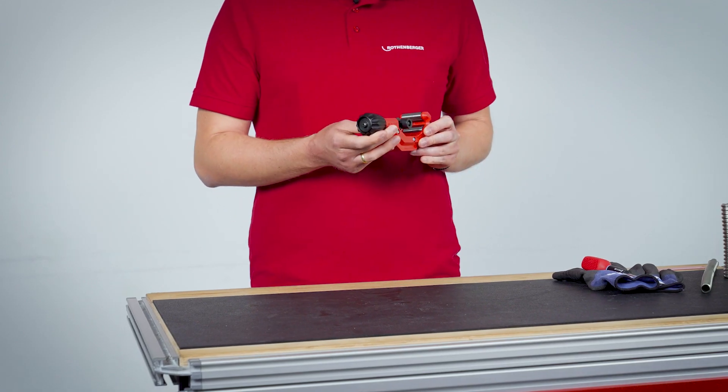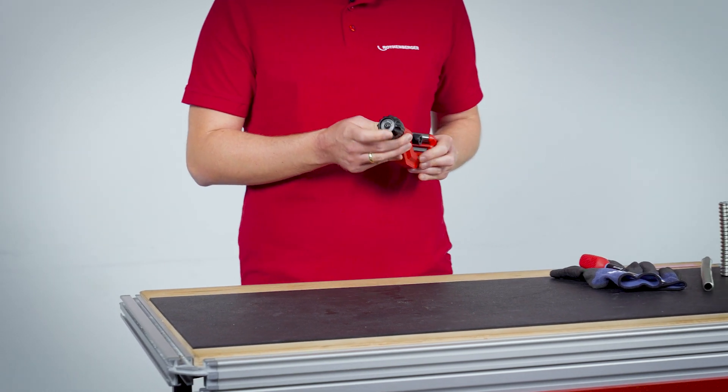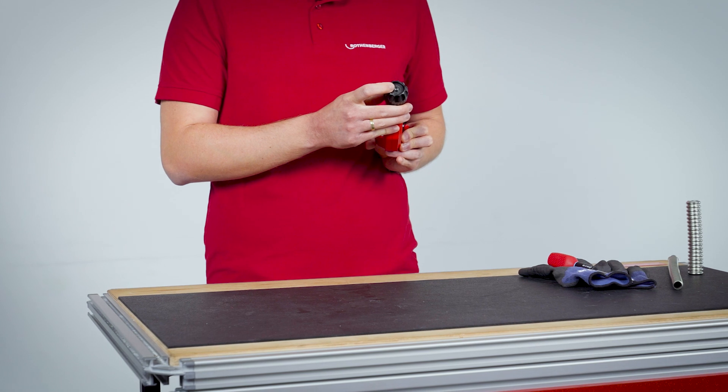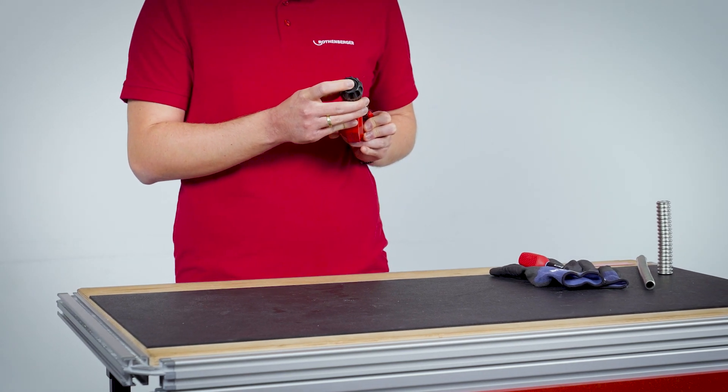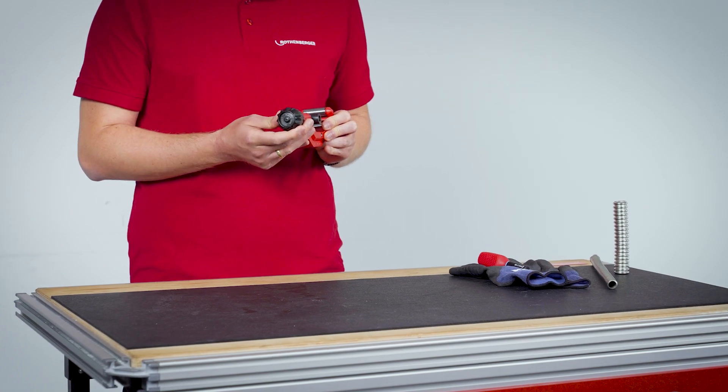To be ready for use at any time, the TubeCutter 42 CSST is equipped with a cutter wheel compartment on the adjustment wheel. This way you can easily store the spare cutting wheel so that it is always at hand when you need it.